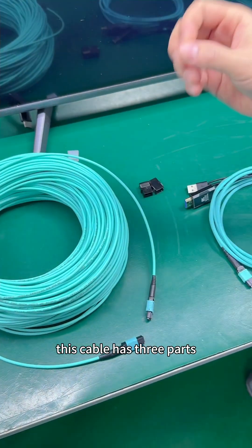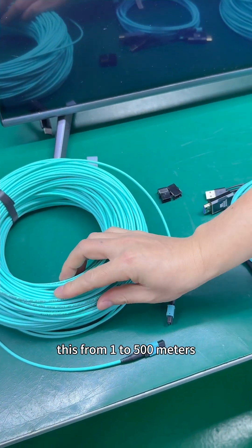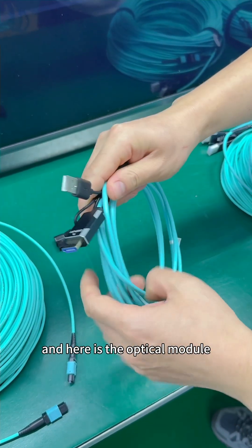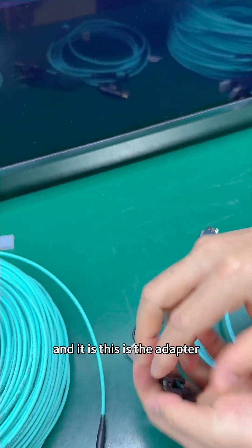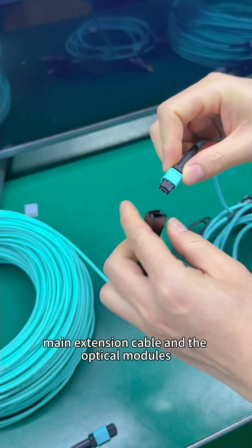This cable has three parts. This is the main extension cable, with lengths from 1 to 500 meters. And here is the optical module — the display side and the source side. And this is the adapter used to connect the main extension cable and the optical modules.